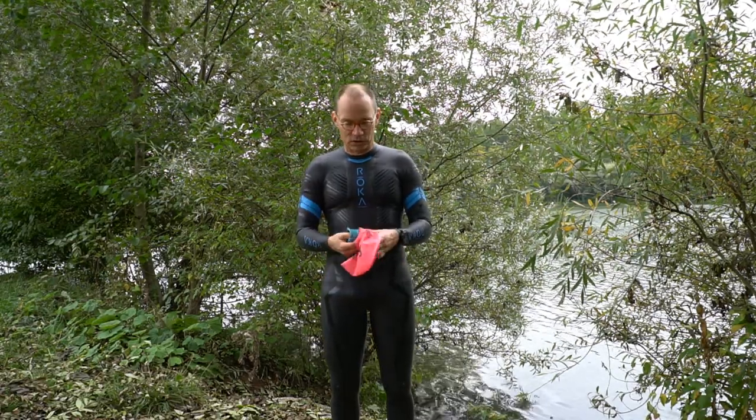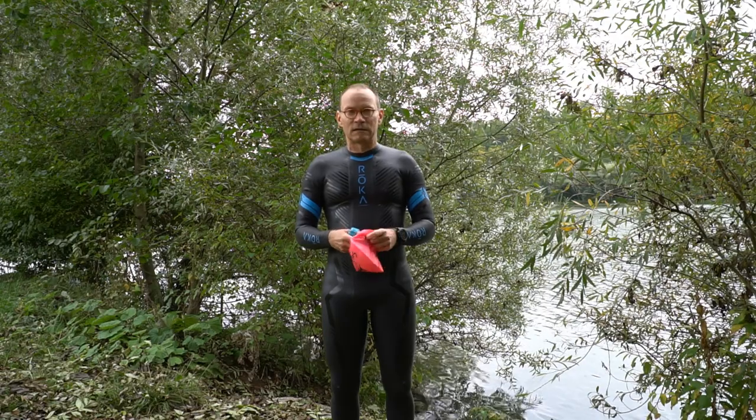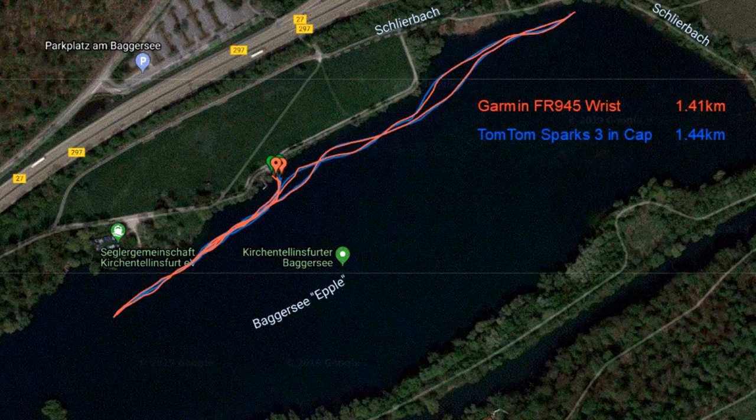To further test the Garmin 945's distance accuracy during swimming, I put the Garmin watch into my swim cap and compared it with the Garmin worn on my wrist. It was pretty cold today — 11 degrees air temperature — so I was afraid I wouldn't be able to swim very far. My hood suit kept me relatively warm, and the result is pretty amazing: the Garmin on my wrist recorded almost the same track as the one in my swim cap, even though I was dipping it into the water during each stroke. The Garmin records open water swimming distance pretty accurately, at least in calm lake conditions.